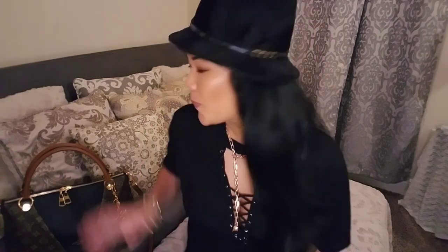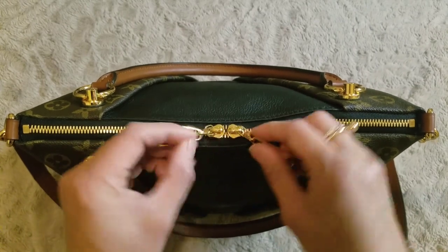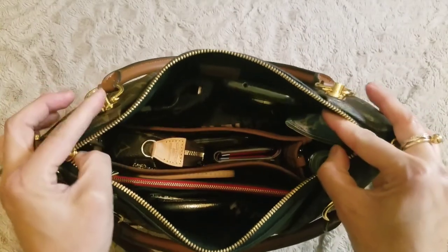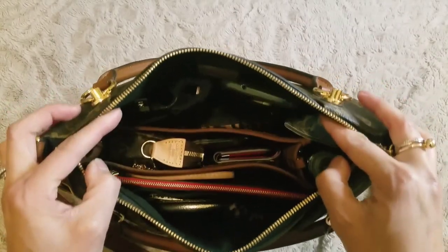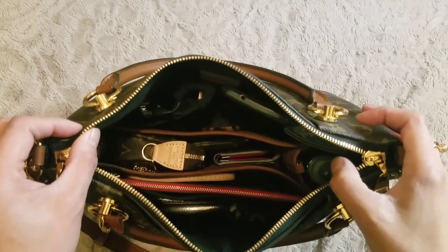Hey everyone, welcome back to my channel. Melanie here. I just got done getting ready to leave for a gig and I realized I had some time, so I thought I'd do a quick little what's-in-my-bag video for you before I head out. This is what is in my Louis Vuitton V Tote in the MM size. Let's go ahead and get started — I'll show you how I pack it and what fits in here.